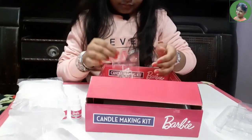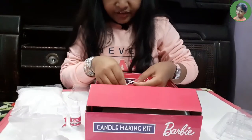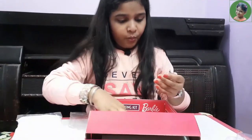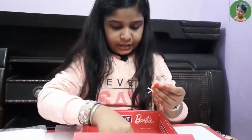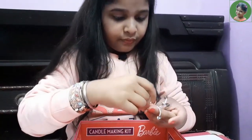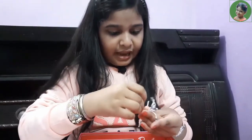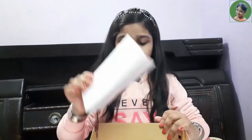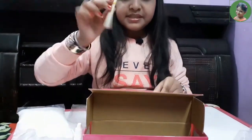And here are some threads. Let's count how many threads are here — there are six threads. In this box, here are also one instruction manual and four ice cream sticks.